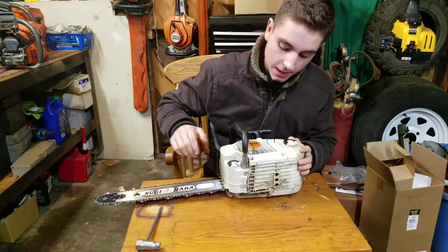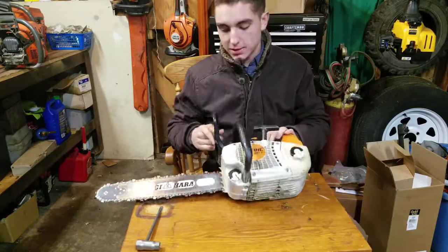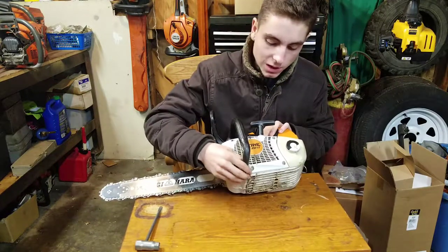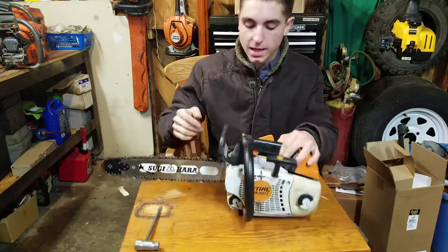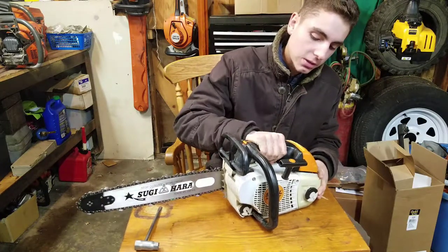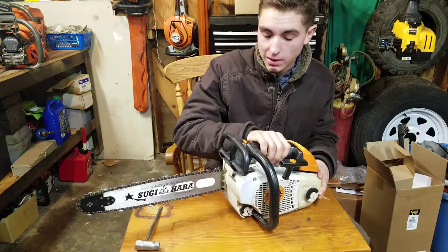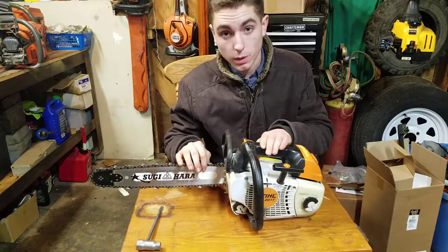This saw has anti-vibration springs. It's different from the 200T, which used rubber grommets — they switched to a more Husqvarna-style spring system. There's one here, one in the front, and one in the back. You can see there's play right here, so the saw doesn't vibrate you to bits and your joints will last a little longer, even though my father was complaining that his arm hurt running this saw.